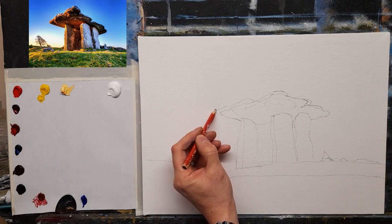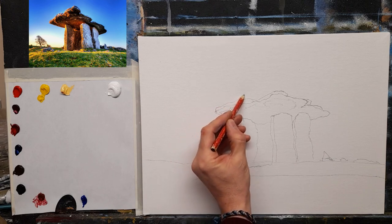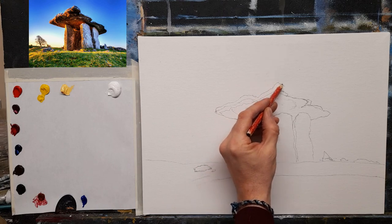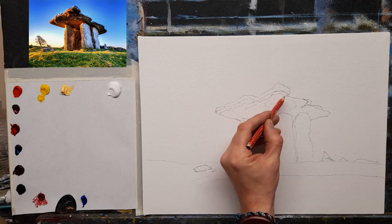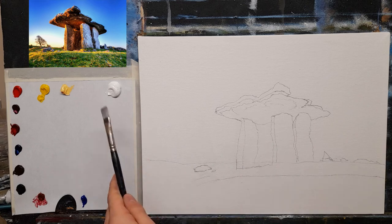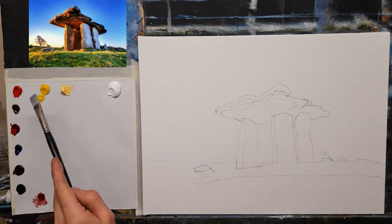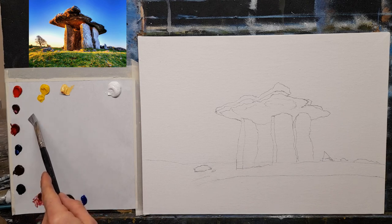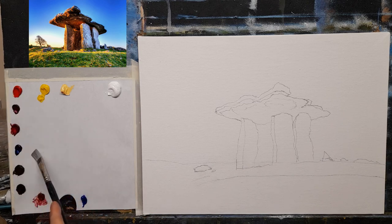I'm going to adjust the sketch just a little bit higher and to the right. Now let me tell you the colors I have: titanium white, Naples yellow, cadmium yellow pale, cadmium red, magenta, alizarin crimson, phthalo blue, burnt umber, lamp black, and some burnt sienna.